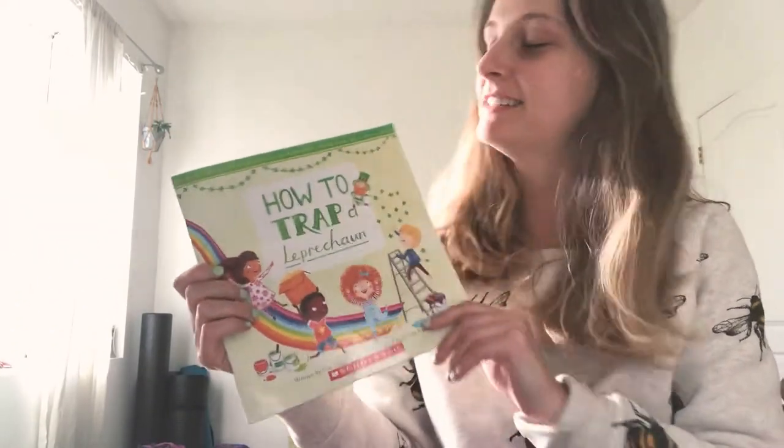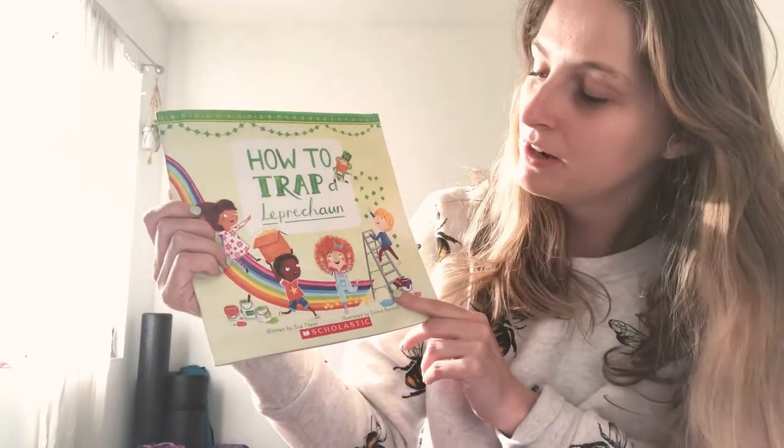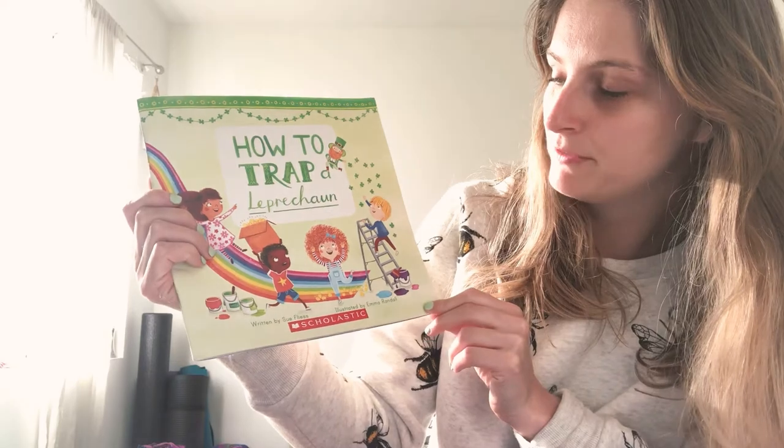Hi everyone! Today I'm going to read How to Catch a Leprechaun, written by Sue Fleiss and illustrated by Emma Randall.